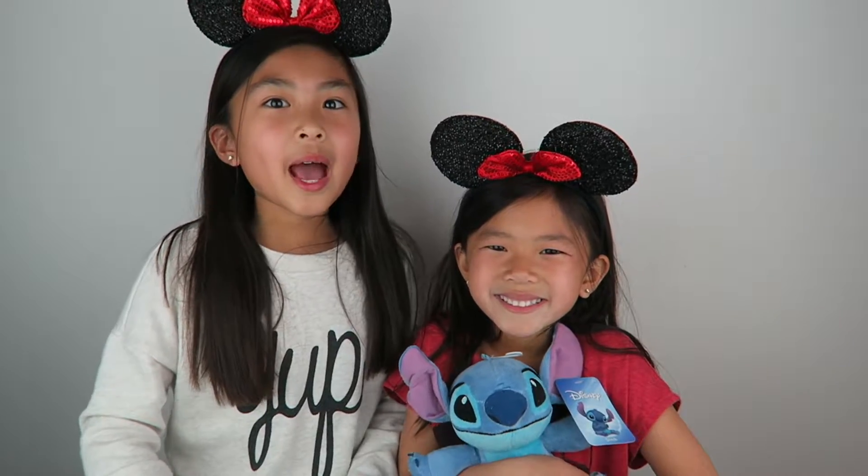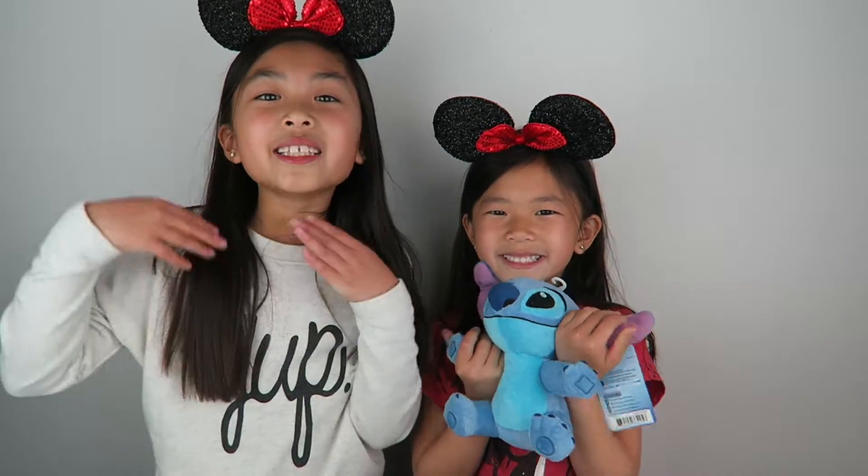So that was everything we got in Mickey Monthly. And my favorite item is the necklace with the tin. And my favorite is Stitch because he's super cute and he is super fluffy. And let us know what you guys think about Mickey Monthly in the comment section below. That's it for today's video guys! Thank you so much for watching!